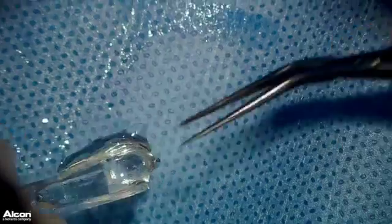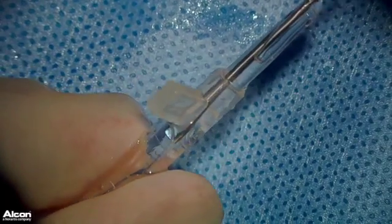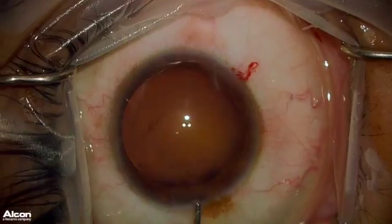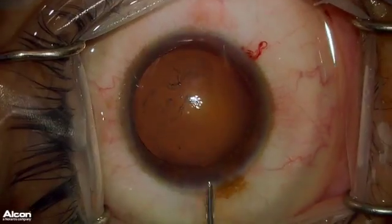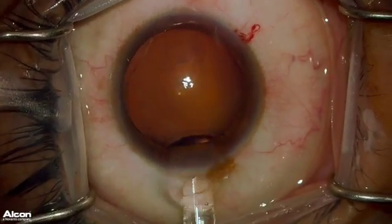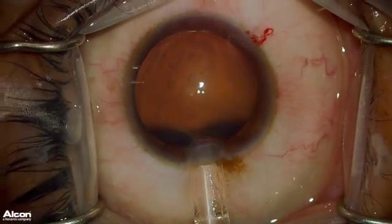Now you can take that same ICL and load it into the injector, as demonstrated here, just as you normally would. Pull it into the cartridge, adding some more OcciCote into the eye to make sure it is at the appropriate pressure for implanting the ICL. You can inject the ICL just like you normally do, as demonstrated here.